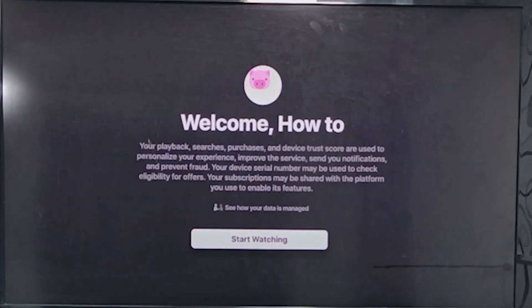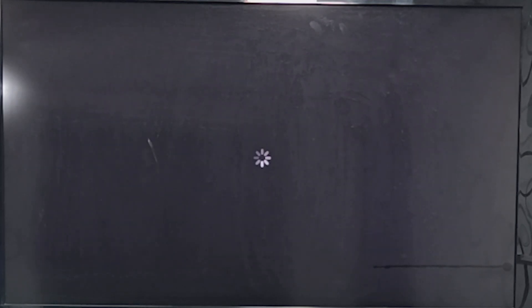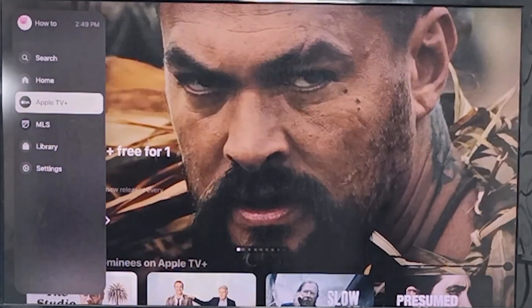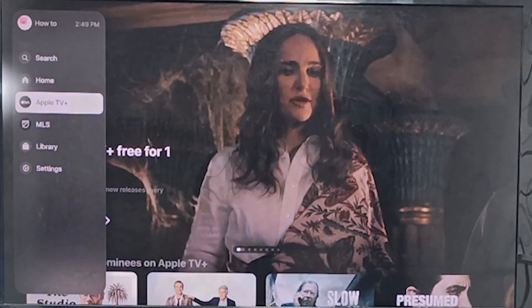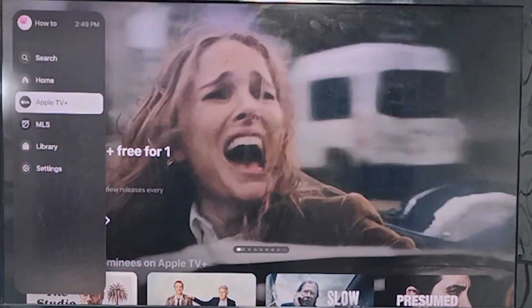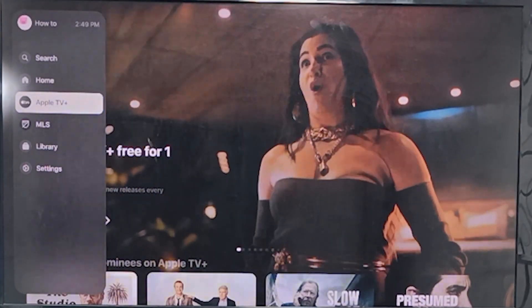It was successful! You just have to restart, and as you can see, I was able to fix the issue of the iPhone acting as the remote. It's now properly working — I can hover down to my favorite shows. That's basically the easiest way to fix the issue of your iPhone not working as a remote.